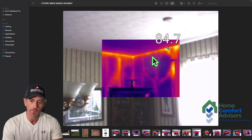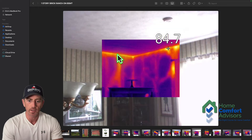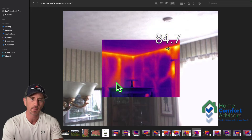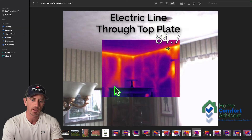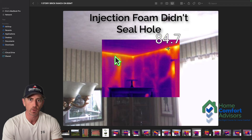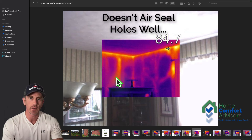Here's an example where it actually does look like it filled most of the wall cavity. But there's one spot right here where you can see hot air from the attic coming down, and what that most likely is, is an electric line coming through the top plate where the foam just did not fill up and seal that hole.